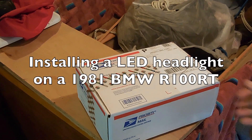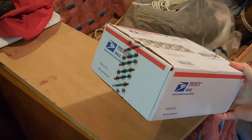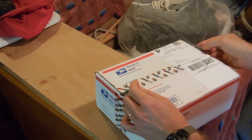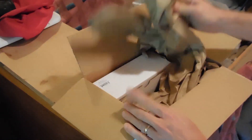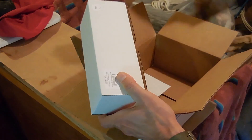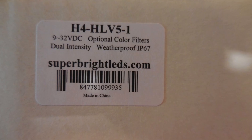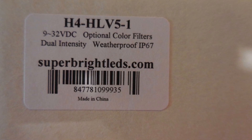I see people doing unboxings all the time, so why not? Can you believe it though? This is simply one halogen headlight and yet this huge box. I'm sure it's a H4 HL V5-1 and that's where I bought it from, SuperBrightLEDs.com.